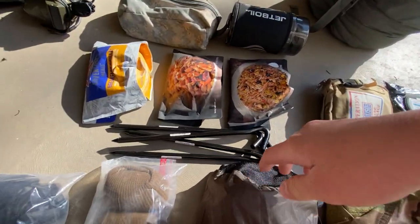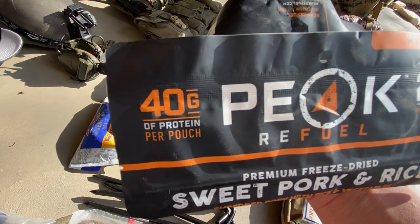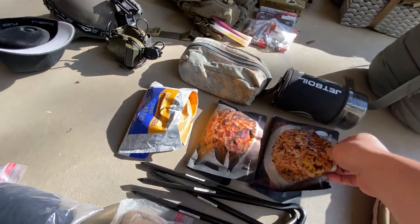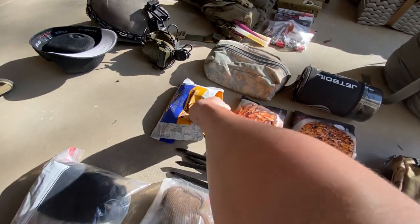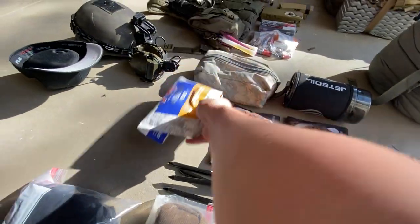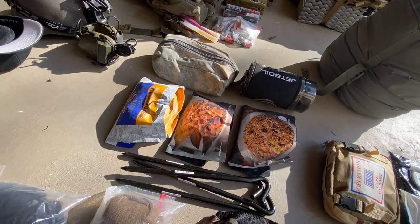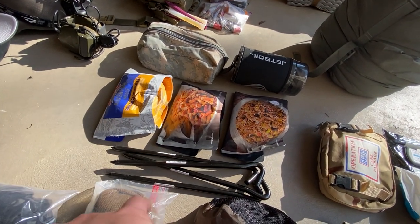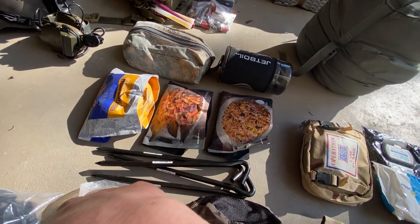For food, we've got some freeze-dried meals. These are called Peak Refuel — I like these a lot better because they have more protein, like twice the protein of most Mountain House meals. They also just taste a lot better — things like sweet pork and rice instead of all that chili stuff Mountain House has. It's always good to have a breakfast meal in the morning. I can get two servings out of each of these, so that'll cover both mornings, and then these will be good for lunch and dinner.